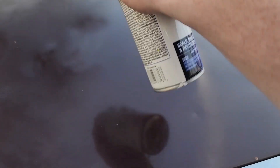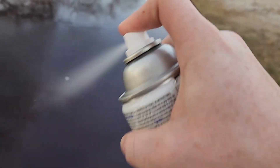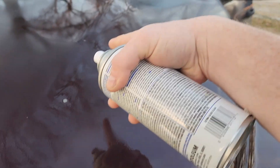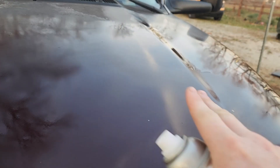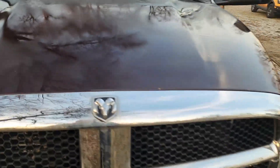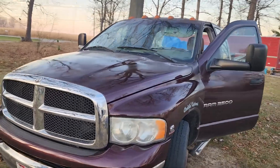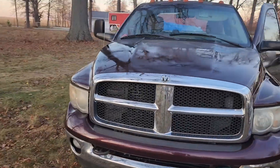And it truly does repair so much. Now, if you do something crazy like get a run, let it dry completely, come back through with that Brillo pad, scuff that back out, and then spray it real lightly one more time. But ultimately, you can see the difference — you can see the gloss difference.